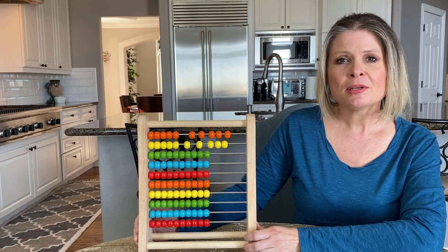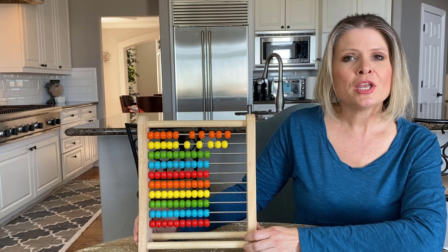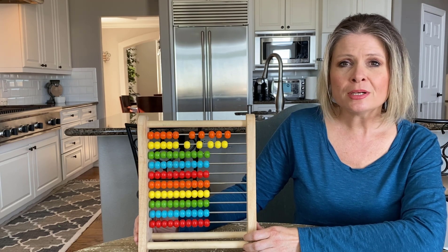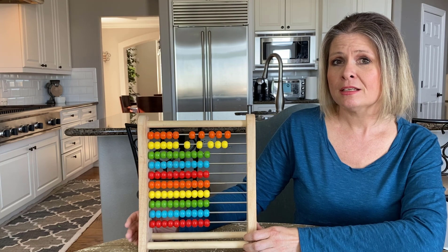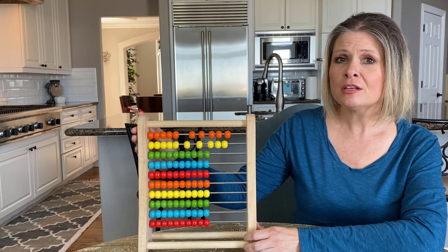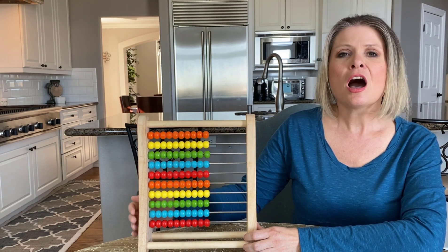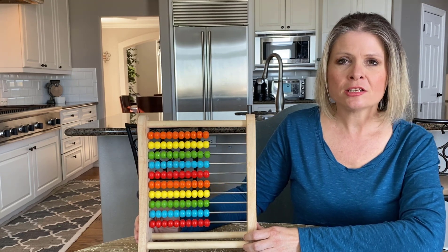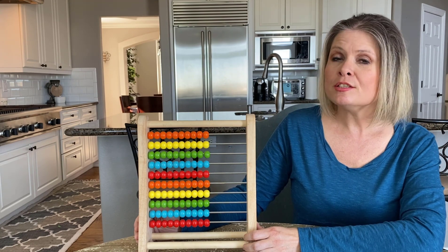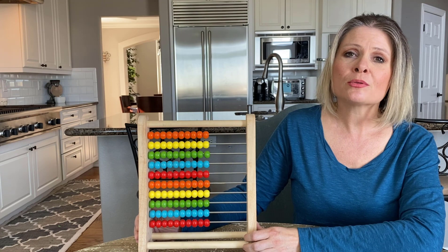The first step is using the abacus to teach our kids how to count. So even if your child is as young as two, I think it's a great time to buy an abacus. I like this one by Melissa and Doug because it's very colorful, yet each row is one solid color. It only costs about $10 on Amazon, which isn't too bad for an educational toy that your kids are going to use all the way through kindergarten.